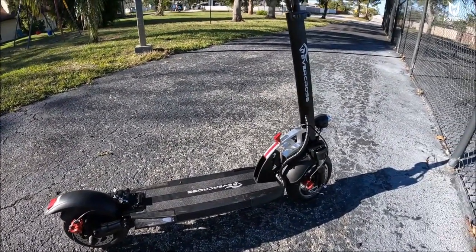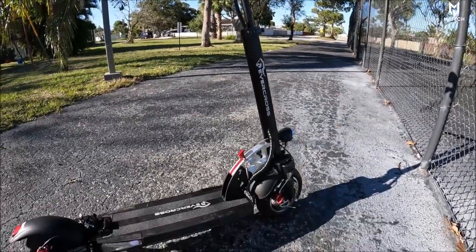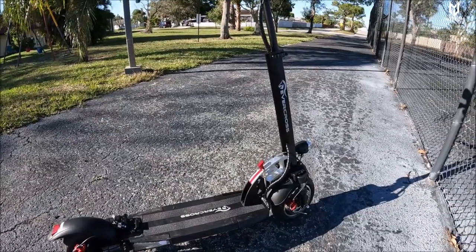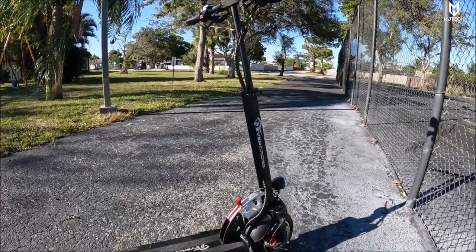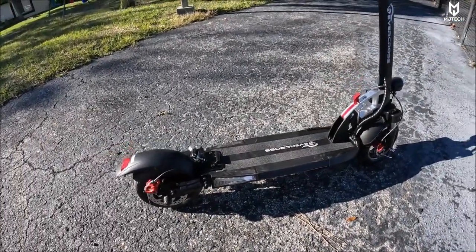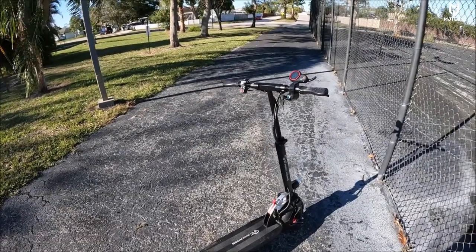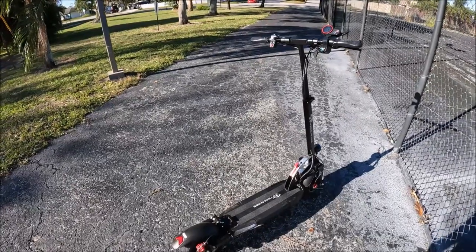Range depends on whether you're on a level surface or doing hills, and of course your weight. I'm 225 pounds and it's holding quite well, but I live in Florida so we have flat land. Great little scooter — let me know what you guys think down below. Don't forget to hit that like button, subscribe, comment, and share — click on the bell icon and I'll see you on the next one.